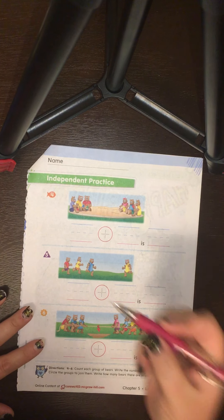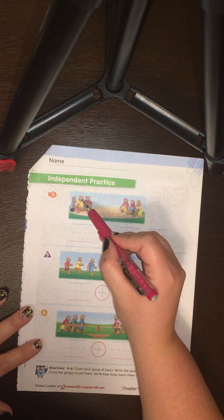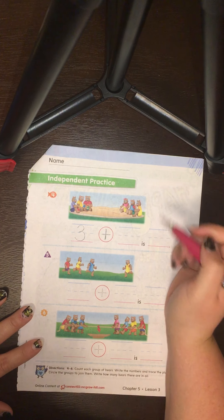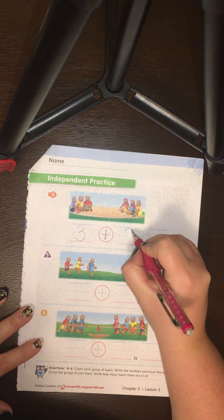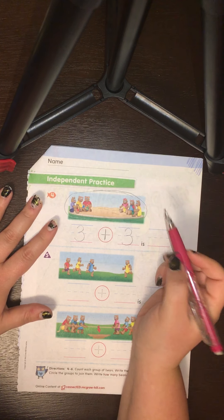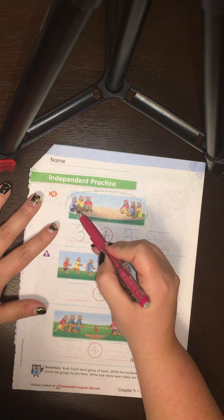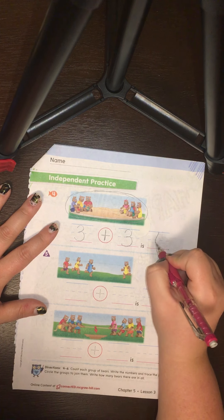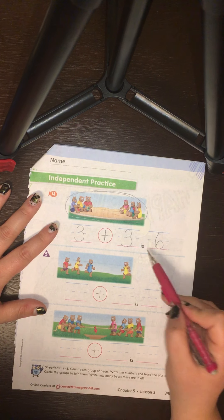I'm going to do the first one with you. Over here we have bears playing in the sand on this side of the sandbox. Let's count: one, two, three — we have three bears. Let's trace our plus sign. How many bears are playing in the sand over here? We have three bears on this side of the sandbox too. Then circle all of our bears in one big circle. Count how many bears we have in the whole circle: one, two, three, four, five, six. Down and around a monkey's tail, a six she'll make and never fail. Three plus three is six.